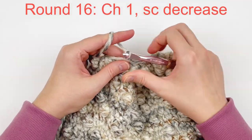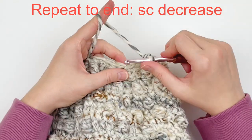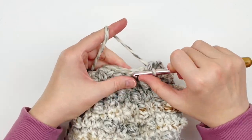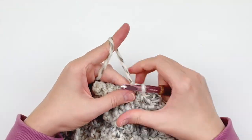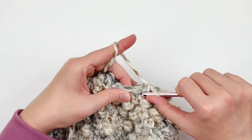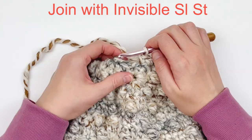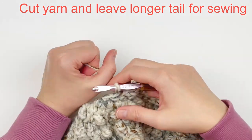We're going to do another round of decrease. Chain one and single crochet two together all the way around. At the end, I just have one stitch left, so make a single crochet in the last stitch and make your invisible slip stitch. Now we're going to fasten off, leaving a length of tail for sewing purposes.